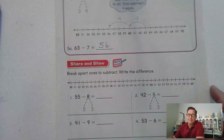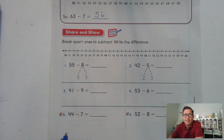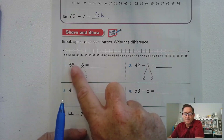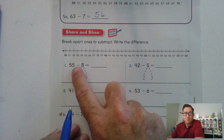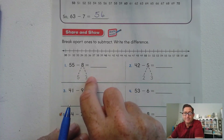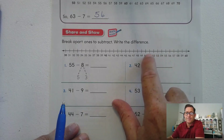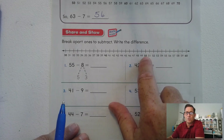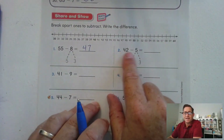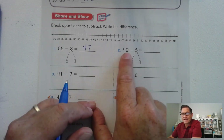Break apart ones to subtract and write the difference: 55 minus 8. What do we have to subtract from 55 to make a 10? We subtract the same number that we have in the ones place, which is 5. Five plus what equals 8? Five plus 3. So we break 8 into 5 and 3. 55 minus 5 — one, two, three, four, five — we're at 50. Subtract 3 more — one, two, three — so 47. For 42 minus 5, they're saying let's break 5 into 2 and 3. Why 2 and 3 and not 4 and 1?